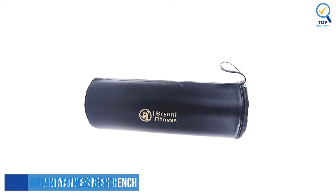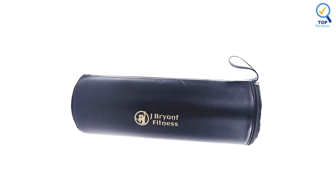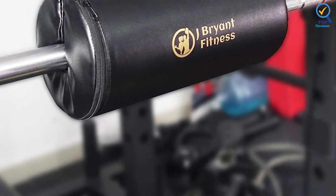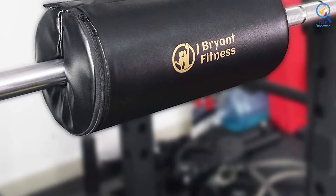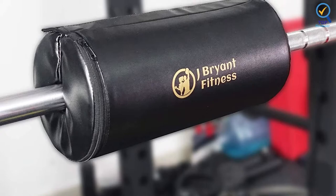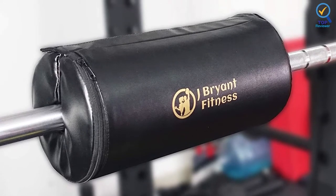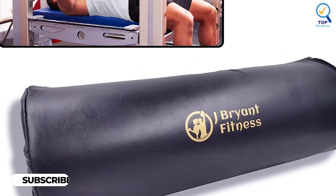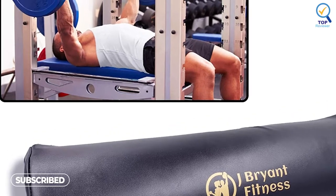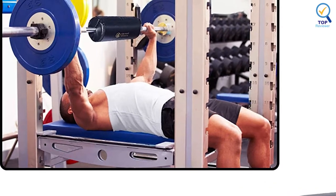3. J. Bryan Fitness Bench Press Pad. The J. Bryan Fitness Bench Press Pad has a super-thick filling and high-density sponge. Safely do bench presses, hip thrusts, and other workouts. It protects you and reduces the pain caused by using barbells for hip thrusts or bench presses. The external leather case prevents slipping and prevents absorbing sweat and moisture, which makes it easier to clean. It has a high-quality, non-slip leather case with Velcro that prevents the pad from rotating and falling off during training. This pad is 2.1 inches thick, making it one of the thickest on the market.